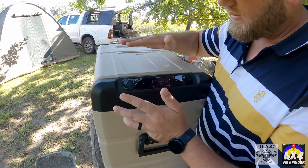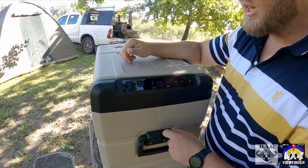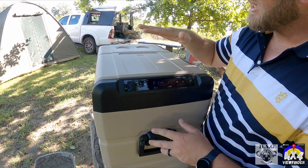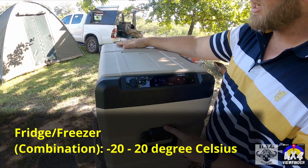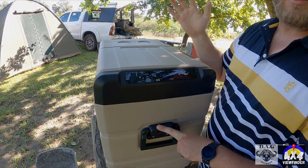You can even run this from an app. It's Bluetooth-connected to your phone and you don't even have to be close to the fridge to manipulate whatever you want. It's a double-door fridge — you've got a bigger compartment on one side and a smaller one on the other, but either one can be used as a fridge or a freezer. It's all up to you.